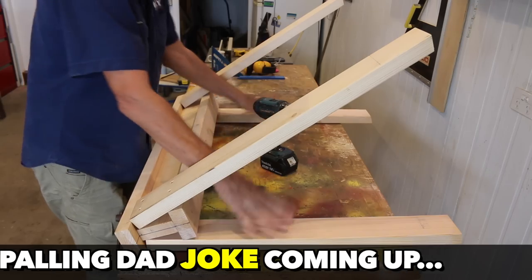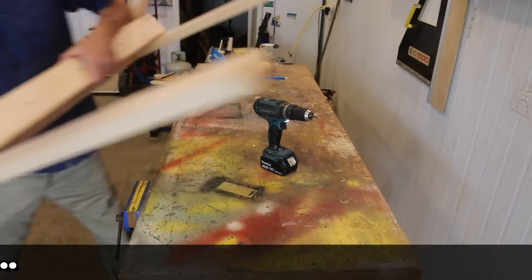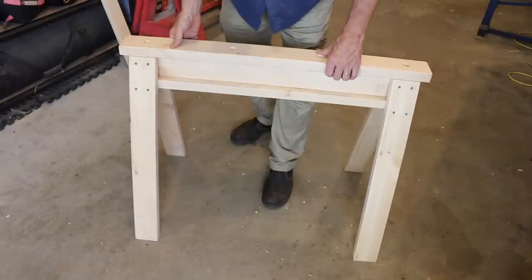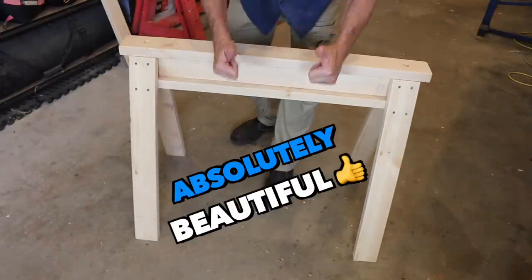All four legs are now on. Let's just go and see how this sits on the ground. Check that out — that is absolutely beautiful.